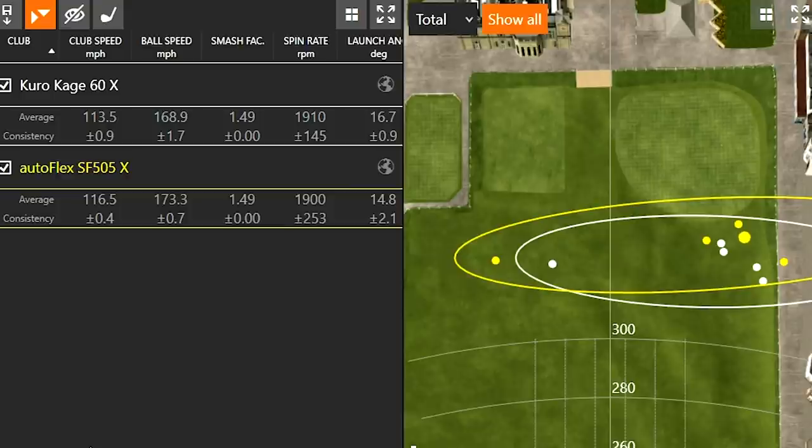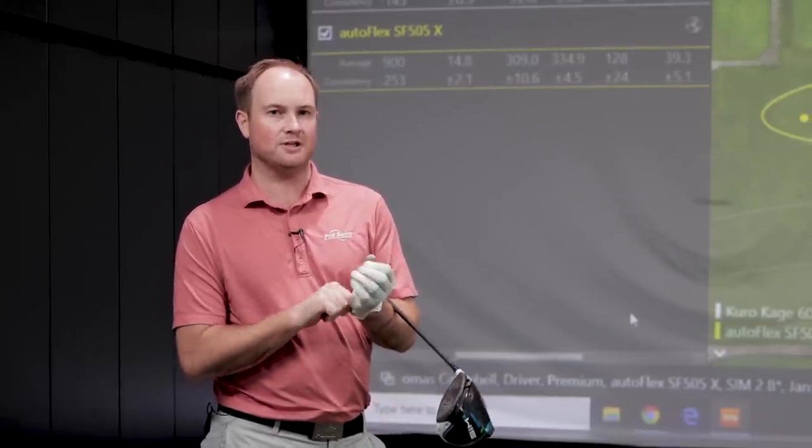I picked up three miles an hour of club speed. With the Kurokaragi 60X my club speed was about 113.5 mph, while the autoflex SF505X averaged 116.5 mph. I had one shot at 117 and one shot over 340 yards. Spin rate is almost identical with both shafts. Launch angle is a little lower with the autoflex, partly because of that one low-left miss, but even still I'm hitting the ball 330-plus yards with both golf shafts.